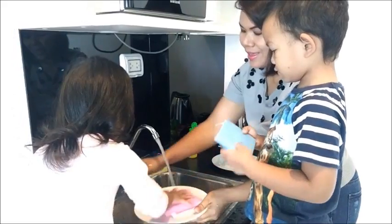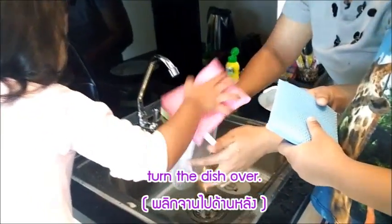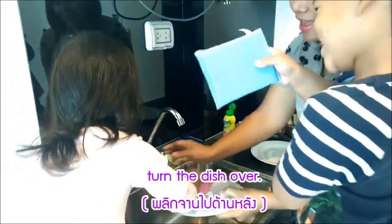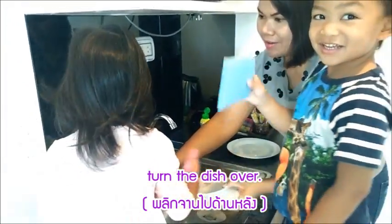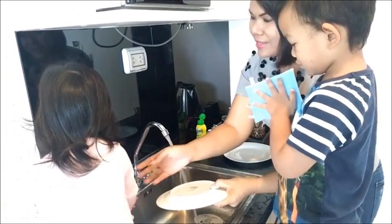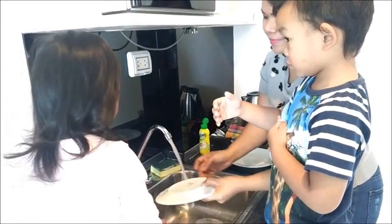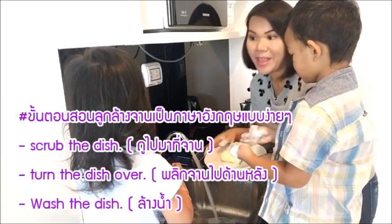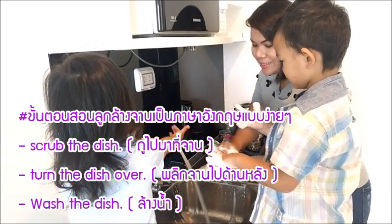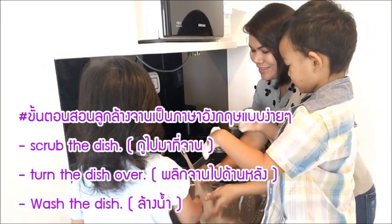Okay, wash. Yes! And then turn the dish over — yes. Now put it here with the sponge. We're gonna wash the dish, we're gonna scrub the dish. Turn the dish over — wait, wait. Now we're gonna wash the dish.